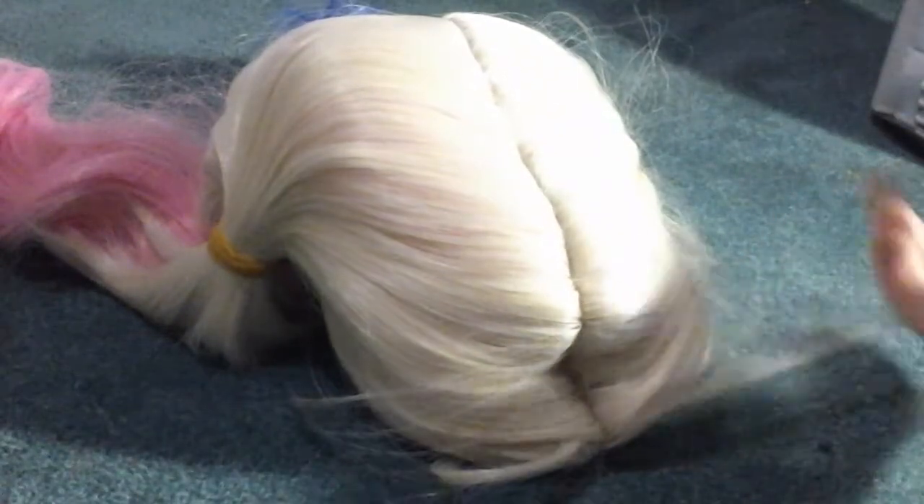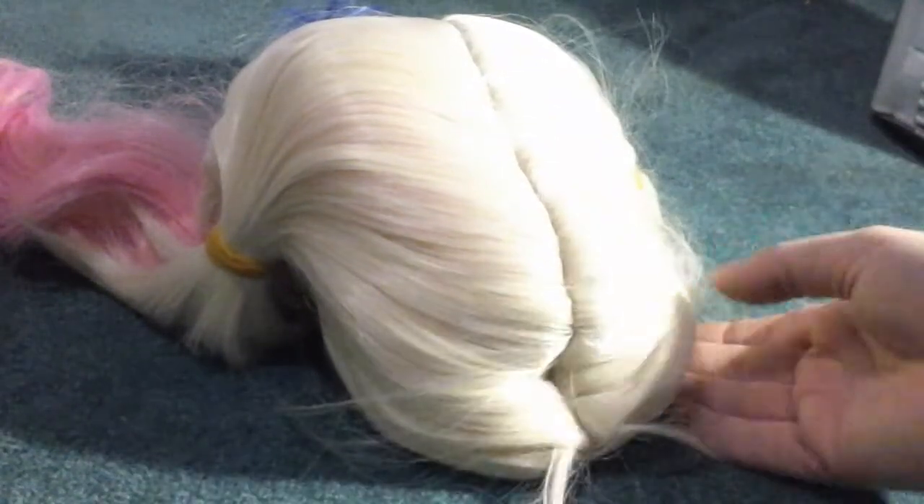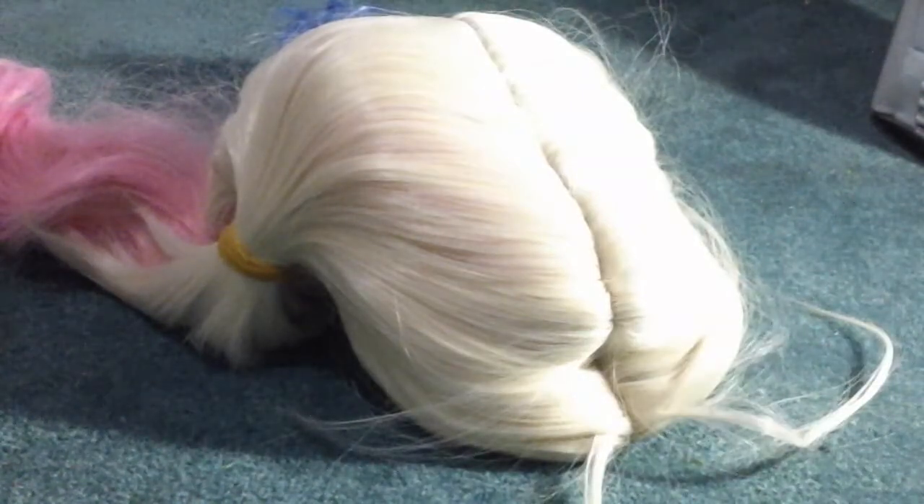You can really wear this anytime. If you do cosplay, this would be really cool — if you want to do a Harley Quinn look. I really like it so far; it seems really well made and I haven't had any problems or issues with it.